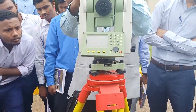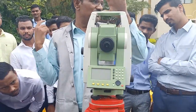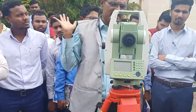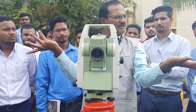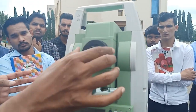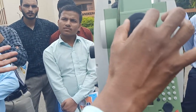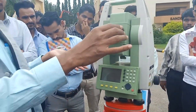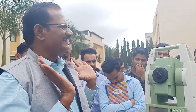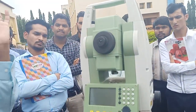The removable part is the instrument part; the unremovable part is the tribrach. On the outer level part, this is called the eyepiece and this is the focusing knob. If these two are not correct, you will get a parallax error — same as in the auto level. The eyepiece is for crosshair focusing and the focusing knob is for clearing the image.